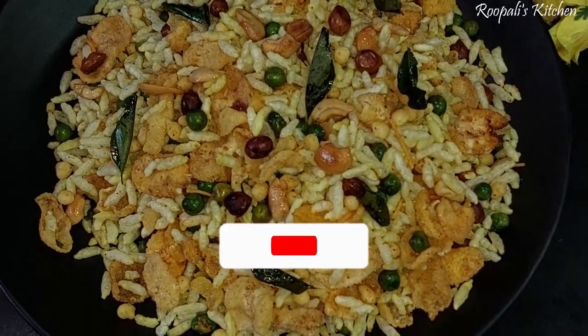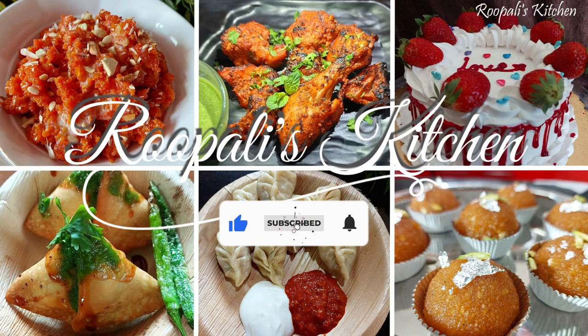Once you have made it, keep it in an airtight container — this must be the best for snacking. So before we get into the video, please subscribe to my channel.